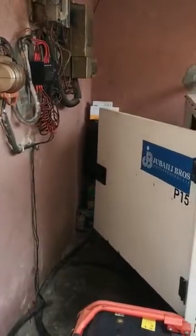As you can see, the generator has shut down. It's as simple as that. Thank you for patronizing us.